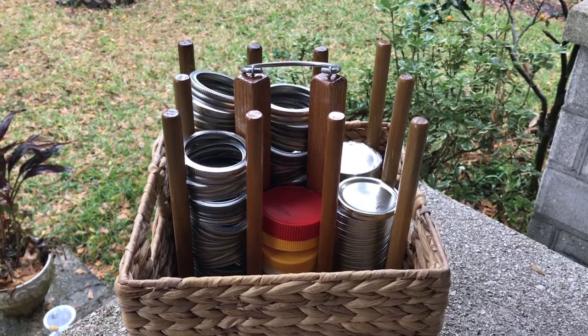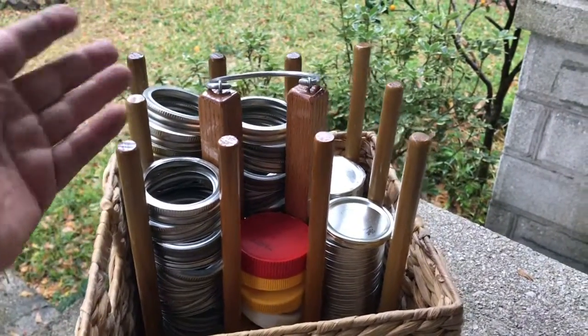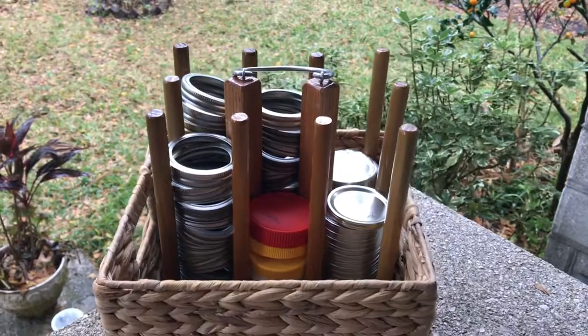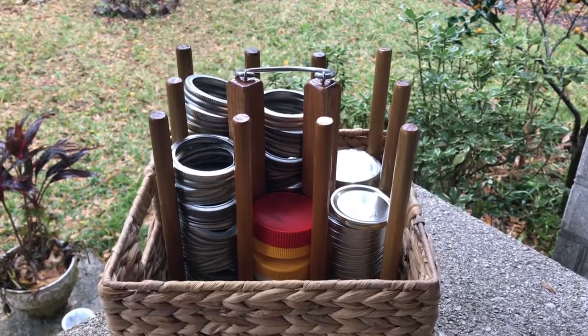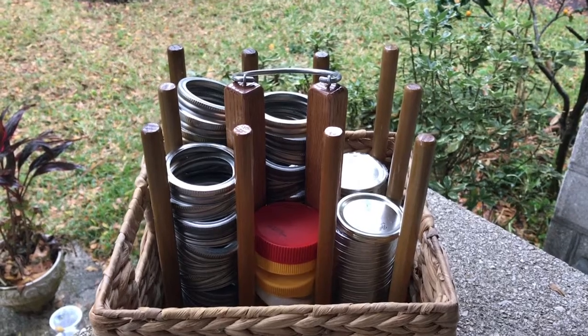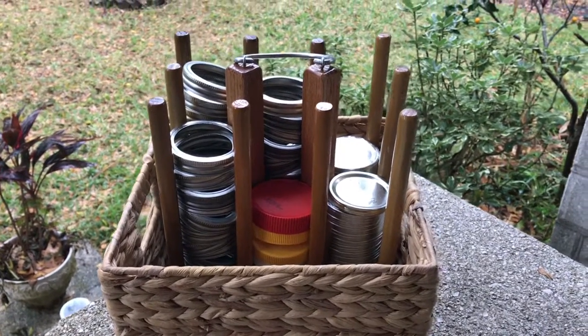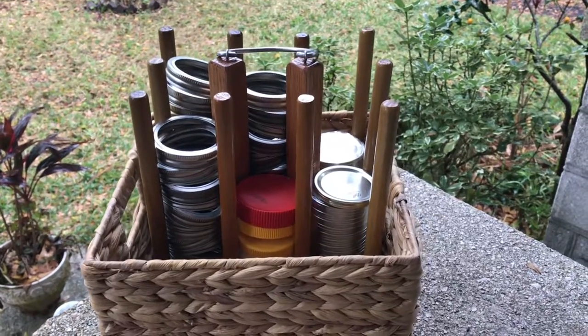If anybody's ever done canning, you know that these lids and bands and stuff tend to be hard to organize. And in the big mess in production that it takes to actually do a lot of canning, I wanted to expedite things and make things a little bit more organized. So this is the solution I came up with.